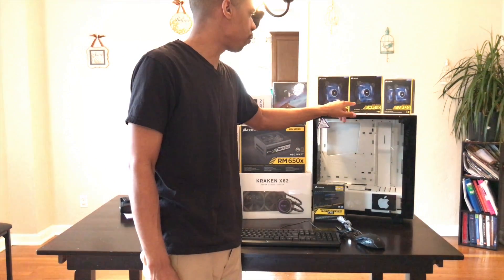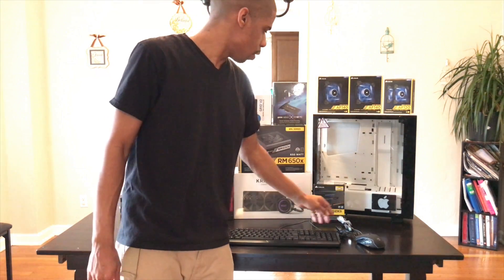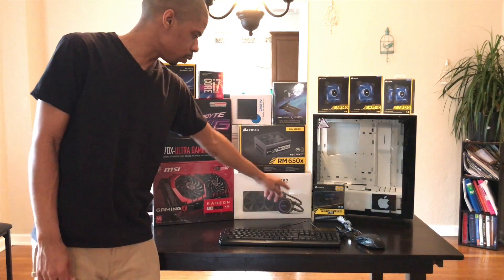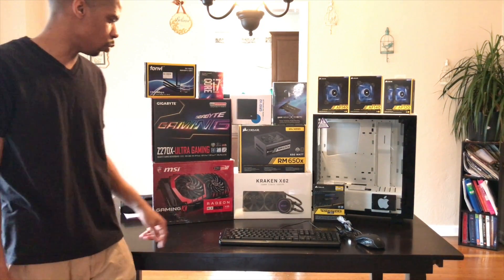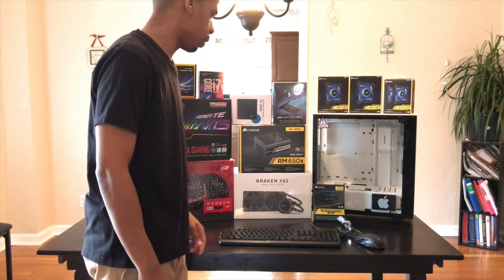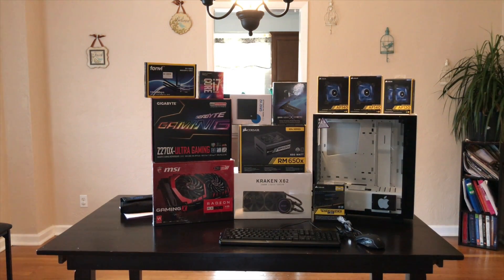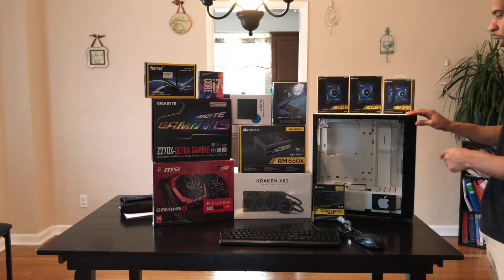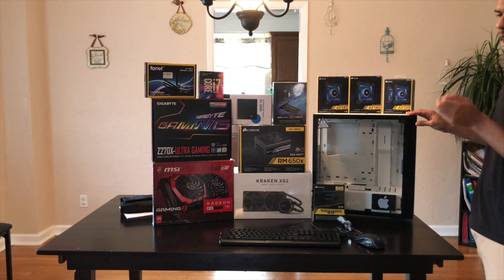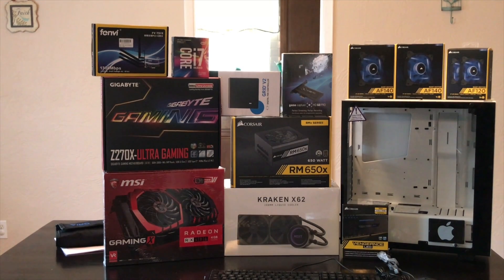And I have four Corsair fans — two 140s and two 120s to put on. I'm putting the 120s on top, and for my Kraken X62 I'm going to put the two 140s on there and the 120s on the side. This case here is actually the NZXT S340 Elite case. So I'm going to build all this stuff and go right to the next video.